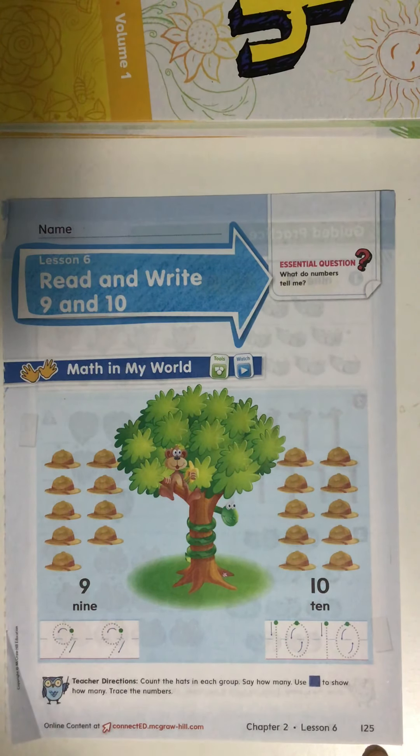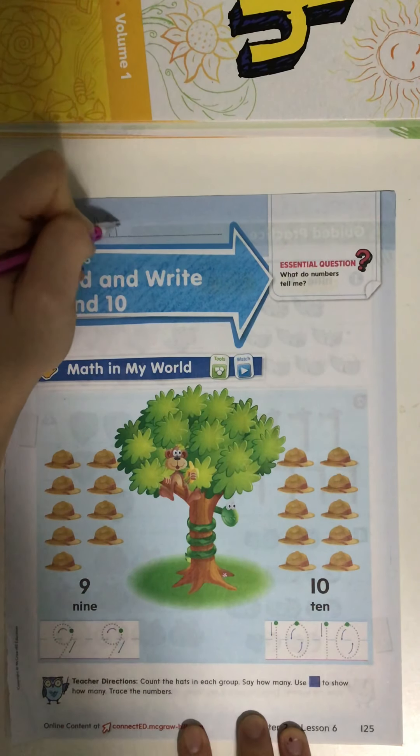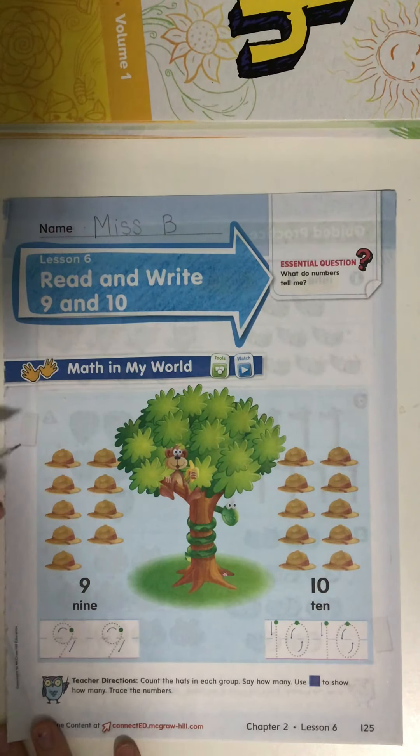Once you get there, put your name at the top of the page. Take a look at the picture. I want you to count the hats in each group with me. We're going to use our pencil to cross off the hats as we count them, because remember, when we cross off an object, it tells us that it's already been counted, so we know which objects still need to be counted. Here we go.